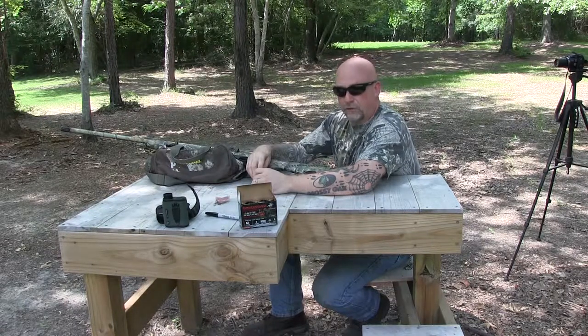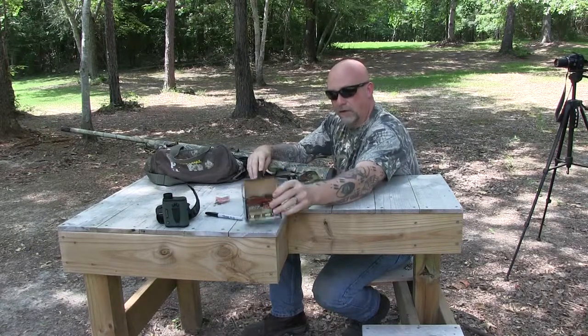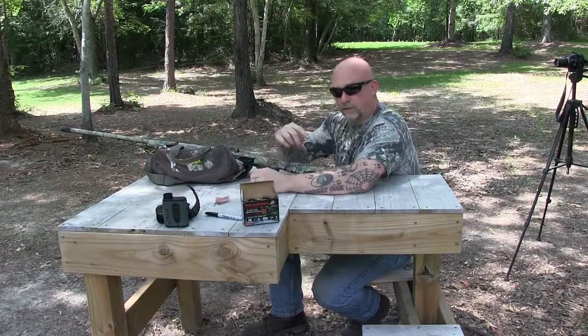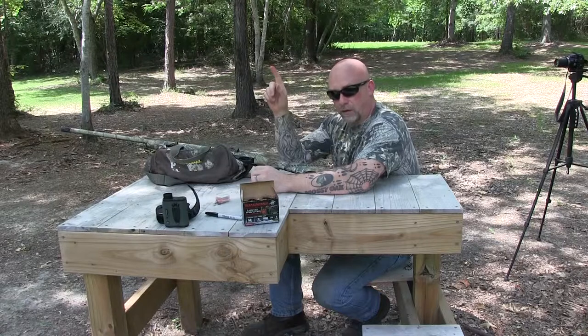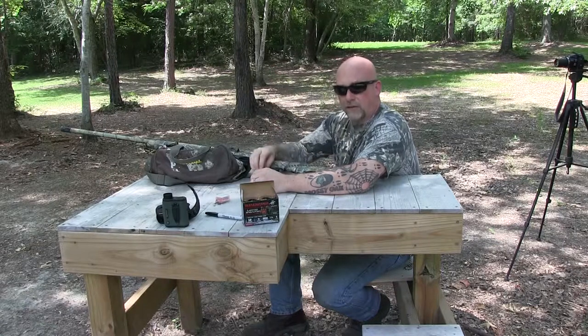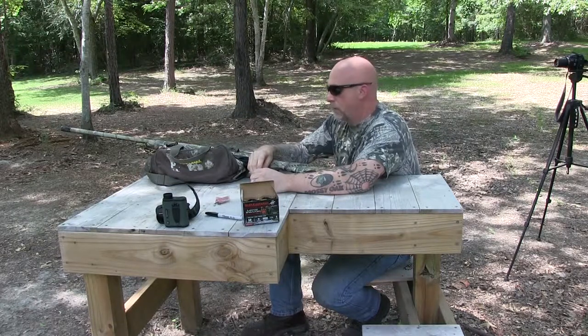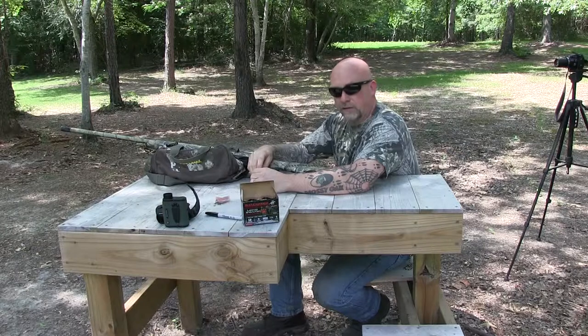Ranges we're going to shoot at are going to be 20, 30, and 40 yards, and I'm going to be using these Longbeard XR number 5s. If you guys want to see a previous video that we've done, click the link above — in that video I actually took my Benelli M2 field with the Primo's Jellyhead choke in the 660 constriction and compared it against the Carlson's Longbeard in the 665.